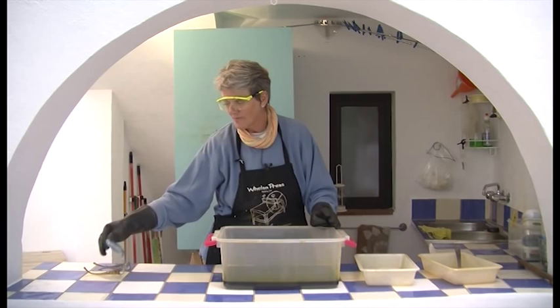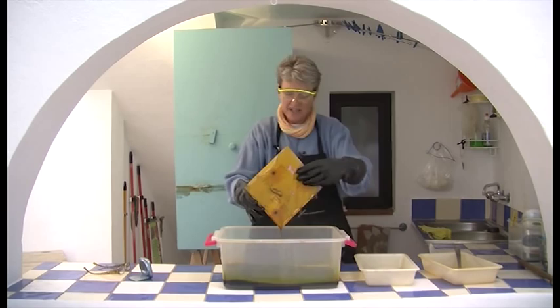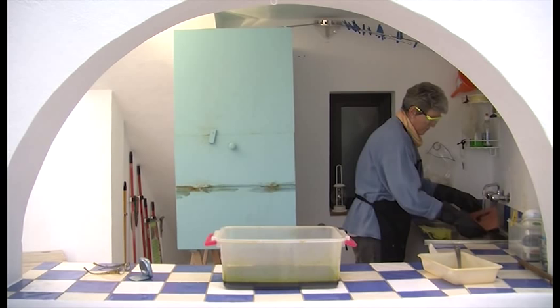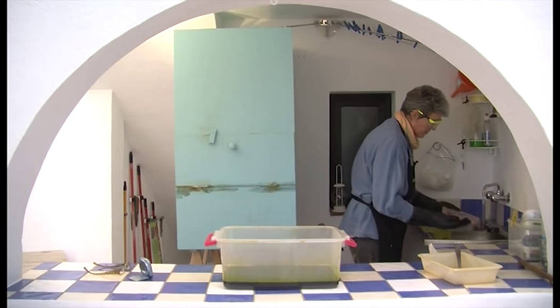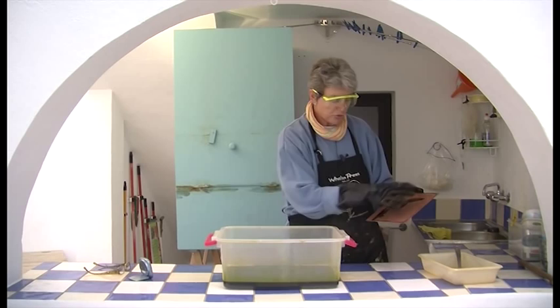Thirty seconds is not a long time, so forget doing anything else — all you're going to do is stand there watching those seconds tick by. The plate comes out of the acid, I let it run off a little bit, but I really want to transfer it over to the water as quickly as possible to get the acid off. Make sure you get all the acid off the plate — it's no fun to discover later that you have acid all over your studio. Now I'm going back in the studio to stop out the areas I want to be a little bit darker gray.